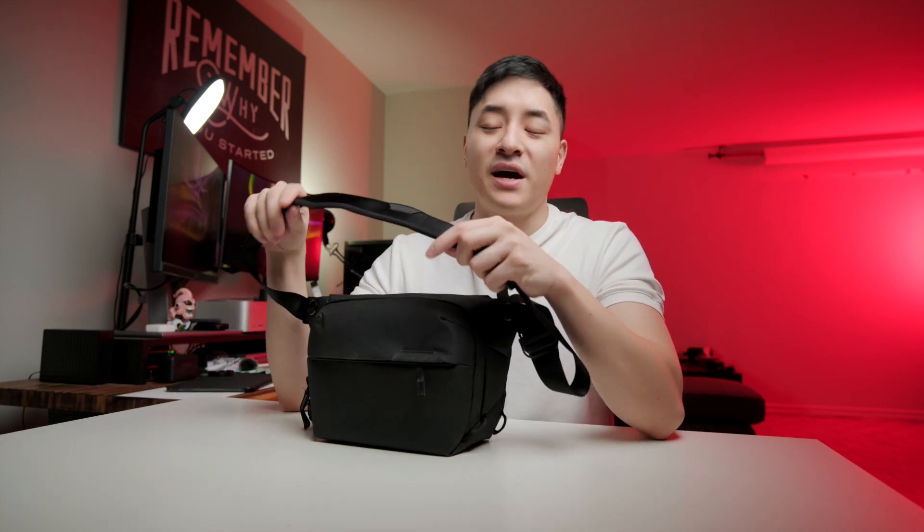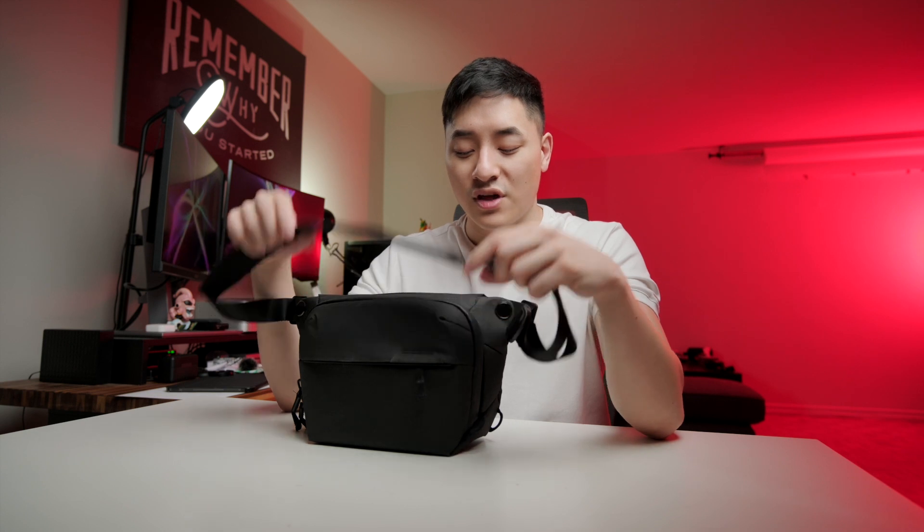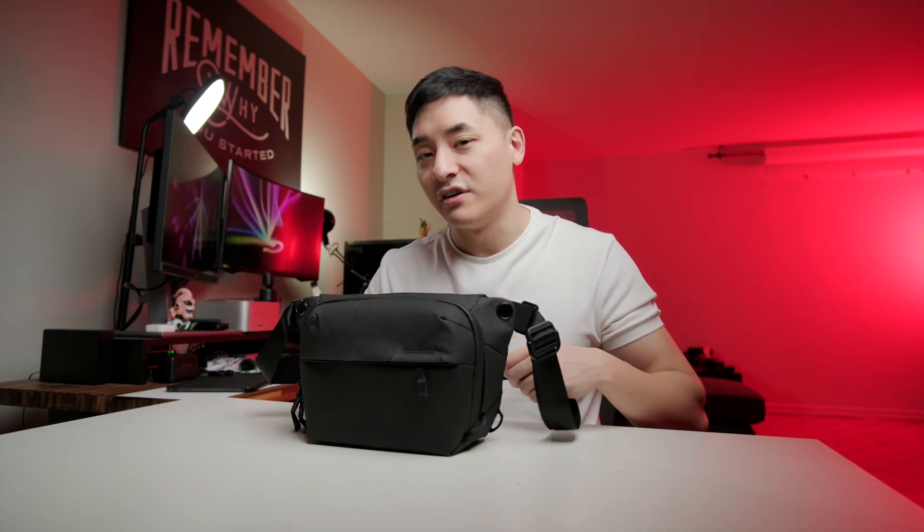That's why I'm not a big fan of this. Another thing is that the padding is way too thin, which makes the bag feel very heavy by itself. I do not like carrying a heavy bag — I really hate it, especially on one side, because it feels like my shoulder is just going to sag.